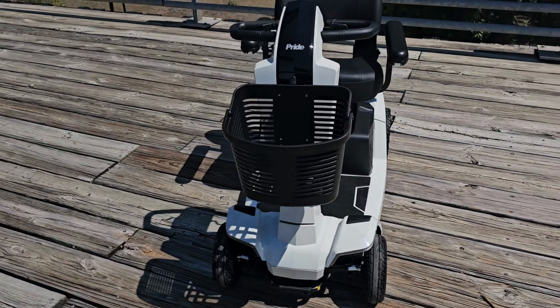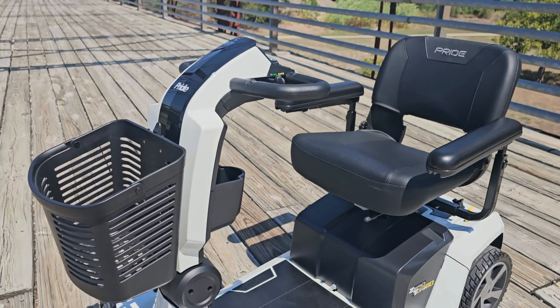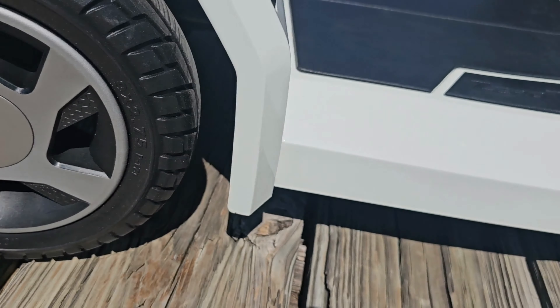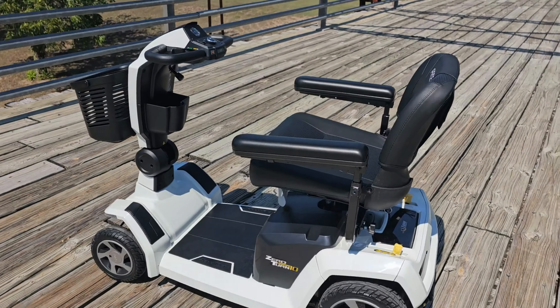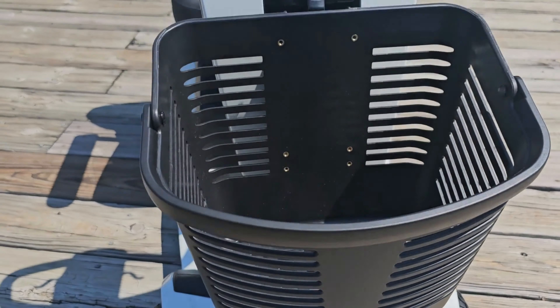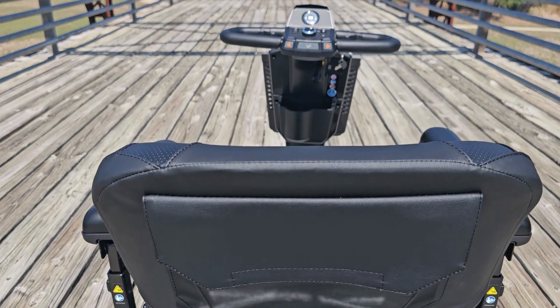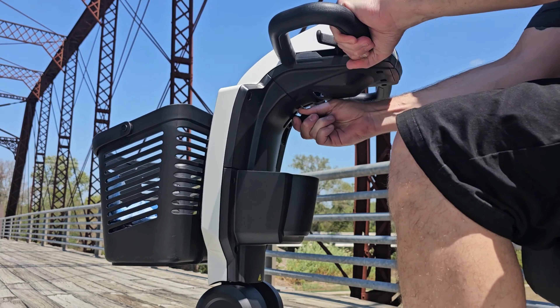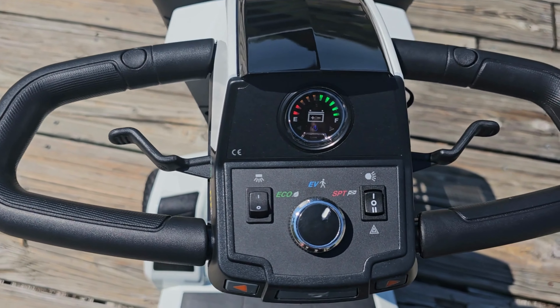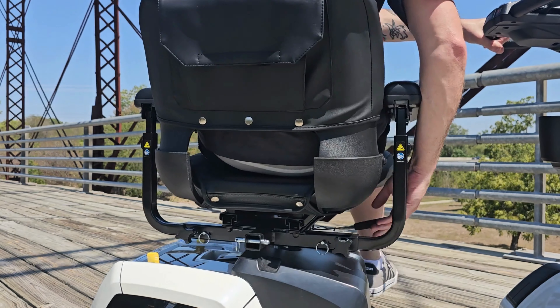The Zero Turn 10 mobility scooter by Pride Mobility has the perfect combination of aggressive performance and maneuverability with contemporary styling and cutting-edge technology. Discover the comfortable ride the Zero Turn 10 provides with CTS suspension, powerful dual motors, and two-wheel drive, offering aggressive traction and easily tackling rugged terrain on trails.